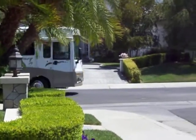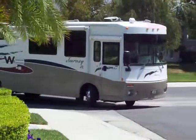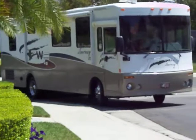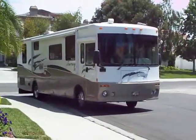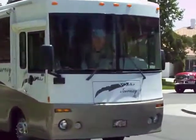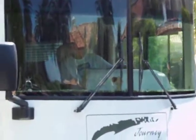Here comes Bill in the monster tour bus. Look at the size of that thing. How do you make a U-turn? There's Bill. Can you see him? He's concentrating.